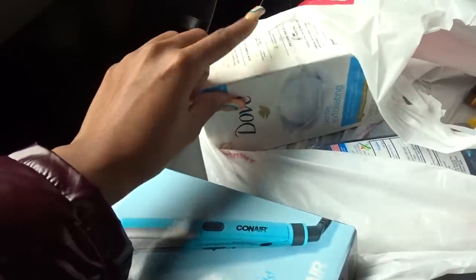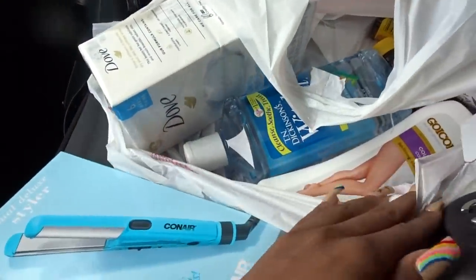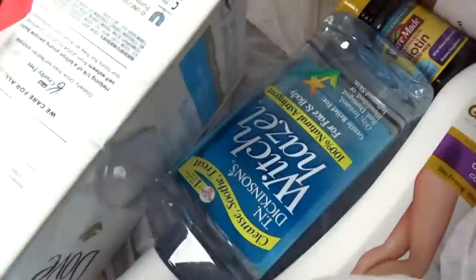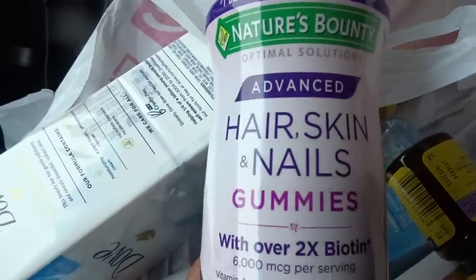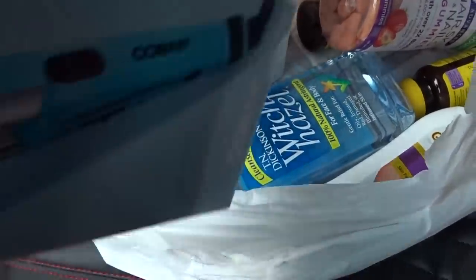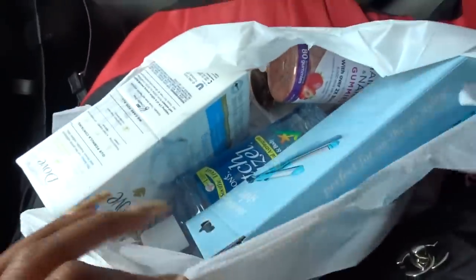I got some soap — my favorite. I got my boyfriend some witch hazel, some lotion, some Biotin, some zinc, and hair, skin and nail gummies with Biotin as well — because I told y'all I'm on a healthy hair journey. All of this stuff in the bag was $88. I've already spent my budget for the day.